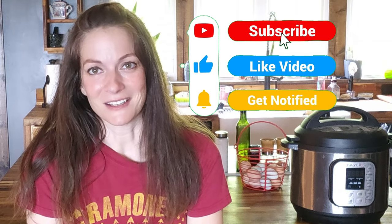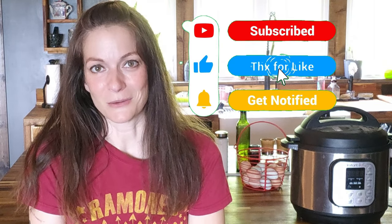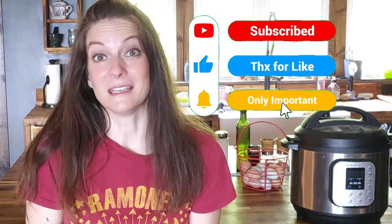Don't forget to like this video and subscribe to the channel if you find this information helpful. It really does help me to keep making more content that will be helpful to you.